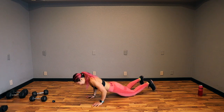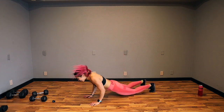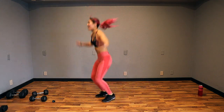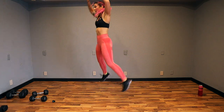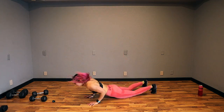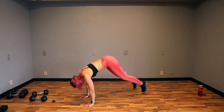Almost there. We're going to go back to strength after this. 5, 4, 3, 2.